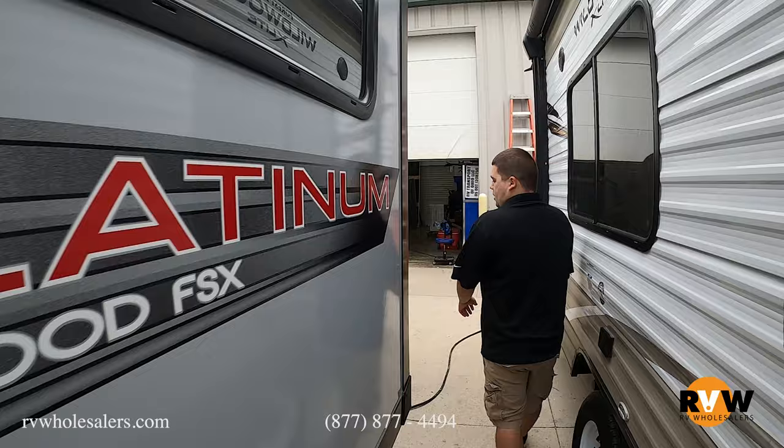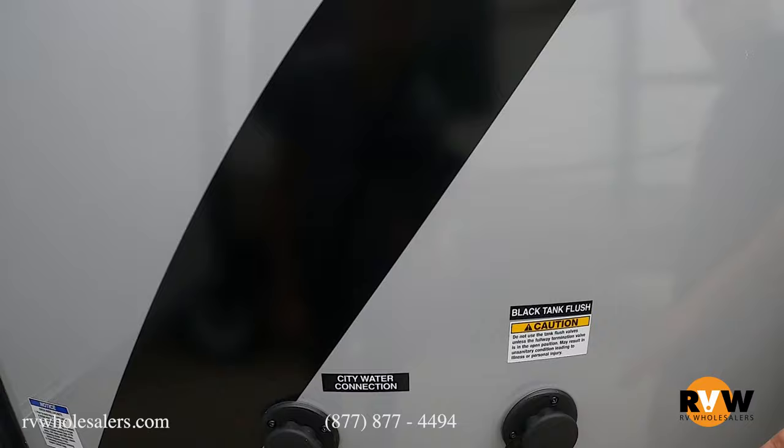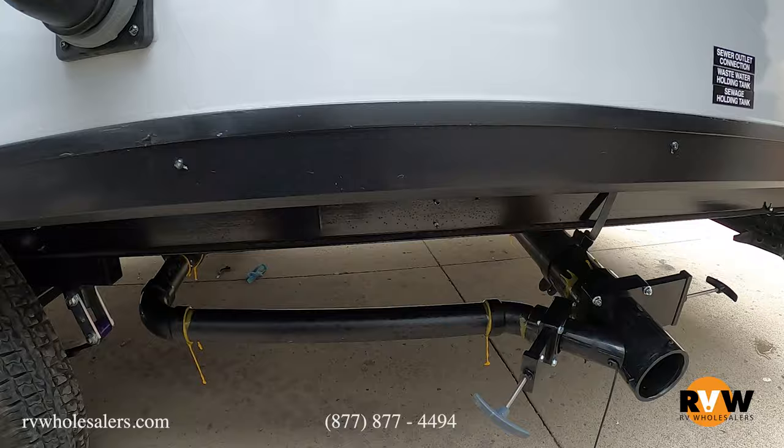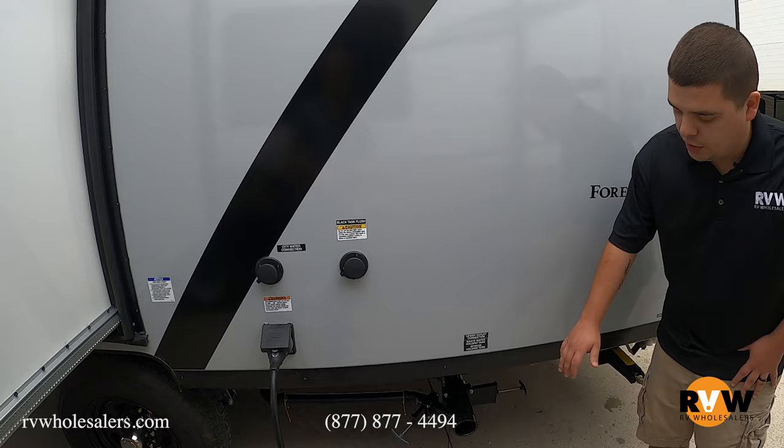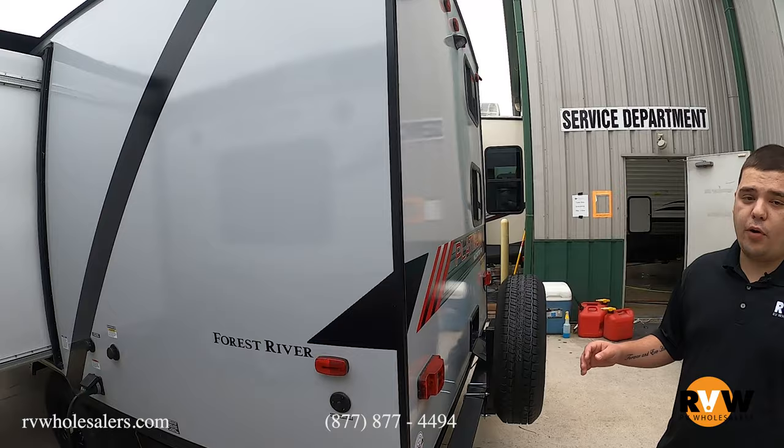Let's walk to the other side where your docking station is. Your docking station is in the back corner — you get your connections, your power cord, and a black tank flush, which is a really nice feature on all units nowadays. You just hook your hose up there, there's a little fan on the inside that starts cleaning off that black tank. All your hosing hooks up here to go ahead and dump. You also get cable and satellite connections in the back corner.